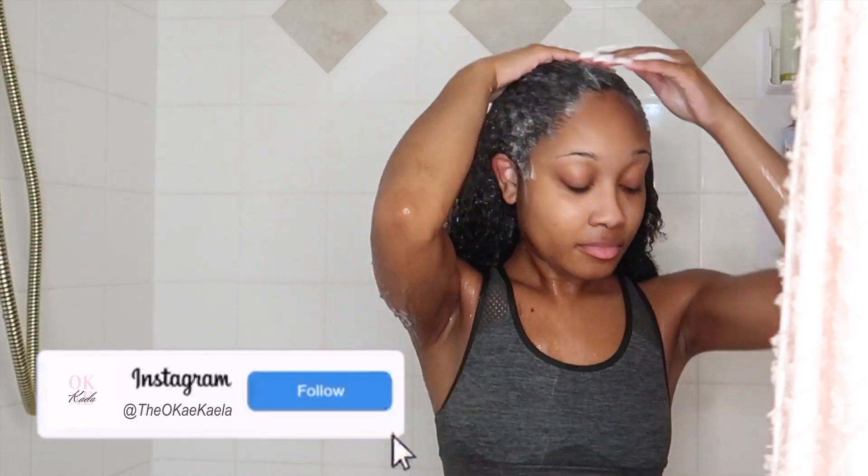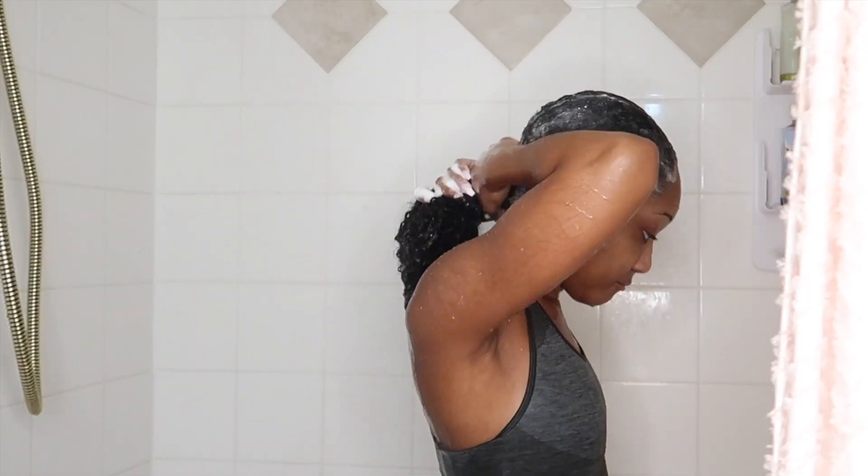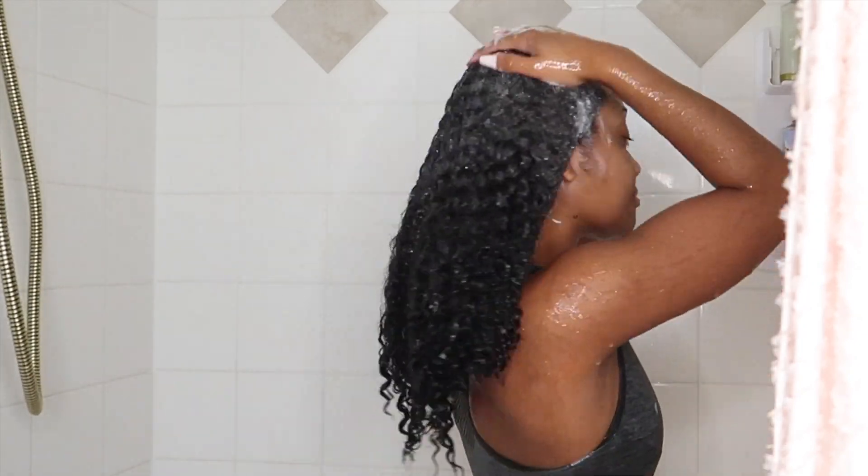I'm focusing that all on my scalp, working it through the scalp, massaging it in, and then working it down the length of my hair. You know I love super sudsy shampoos — I just feel like it's not giving me a good lather, it's not cleaning my hair. But I love this — it feels amazing and it smells pretty fresh.